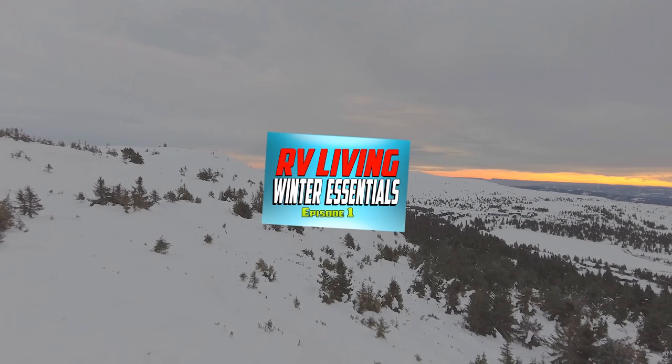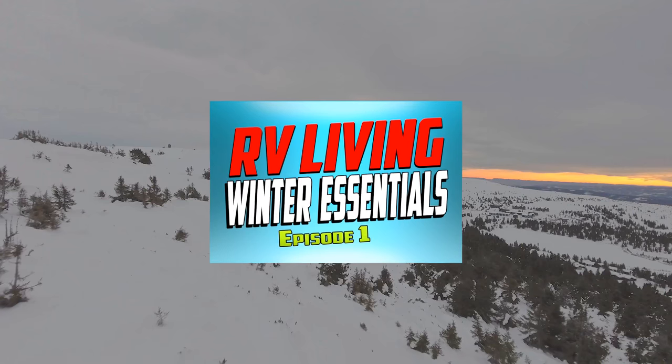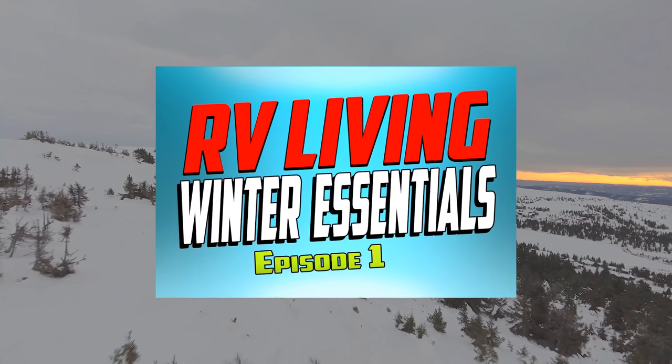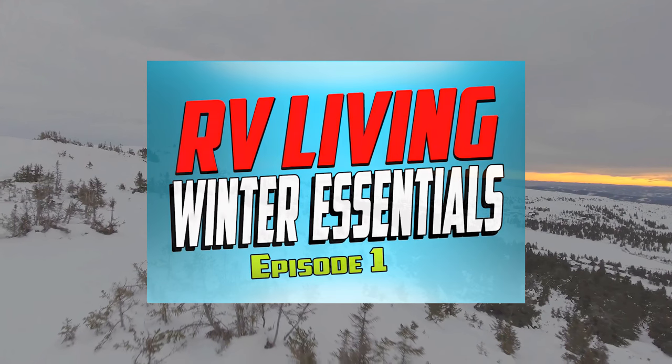In our previous video in this series we discussed the options on how to seal up your RV by keeping it warm during the winter months. If you have not yet watched that video I recommend that you check it out. There is a link in the tab above or in the description below.